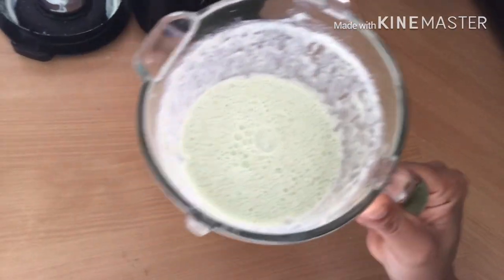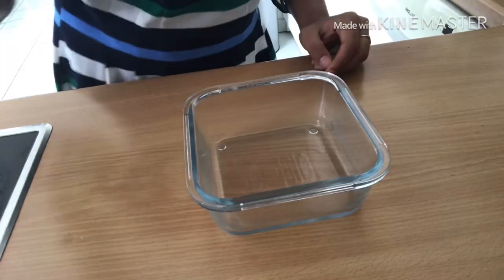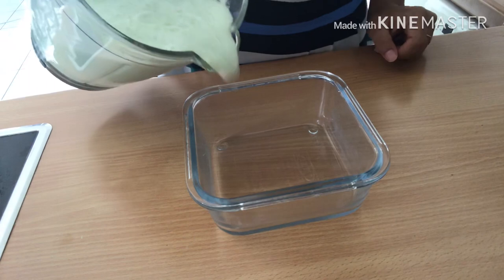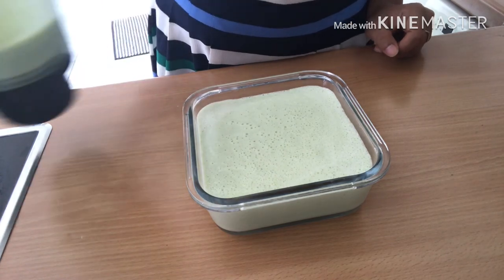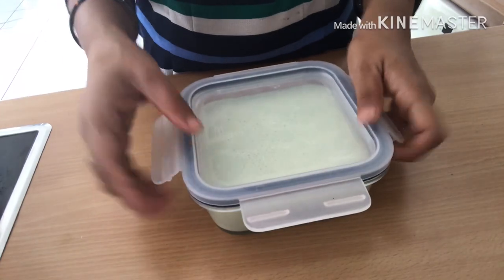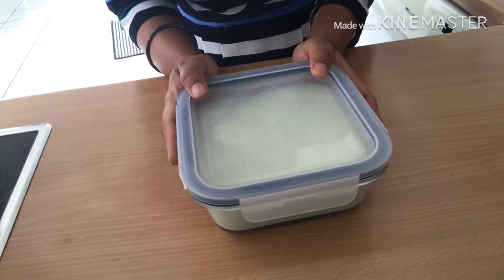I have added the color — it's a very light green, like bottle gourd. In a glass bowl I am going to pour it and keep it in the freezer until it's nicely frozen.